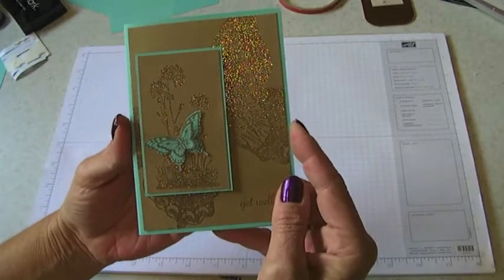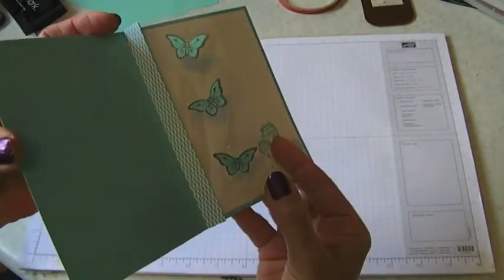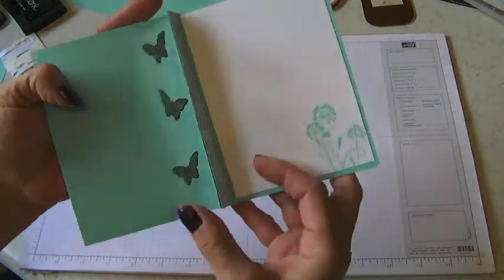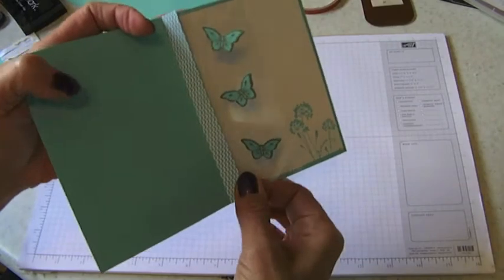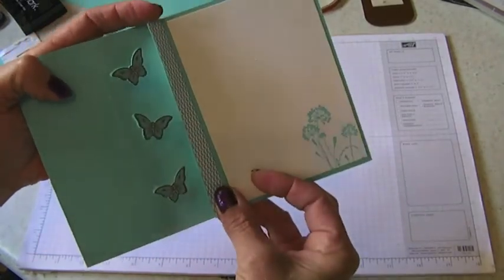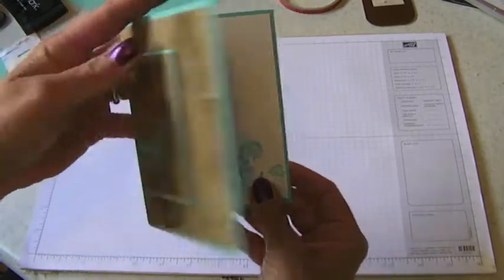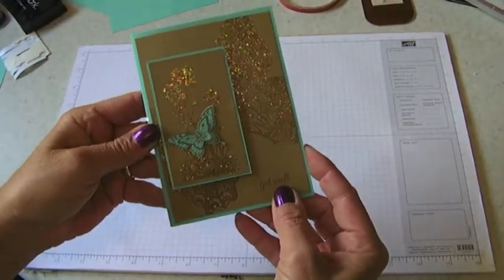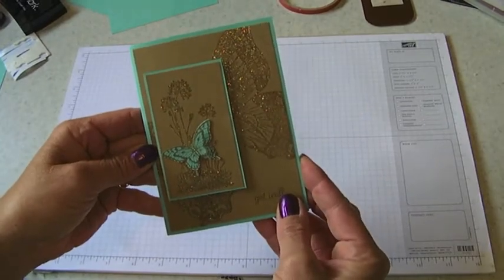Hello! Today I'm going to show you how to make this beautiful card. The fun part is the acetate inside with the pop-up butterflies. This technique was shown to us when we were on our Fiji trip by Candy Michael - she's one of my friends that I absolutely adore. The front of the card is very similar to one made by Leanne Graf, so thanks to both of you ladies for my inspiration.